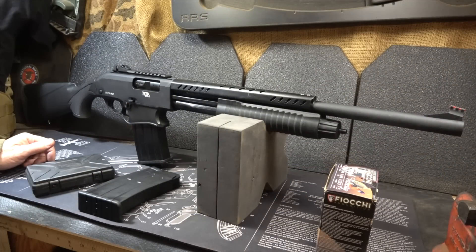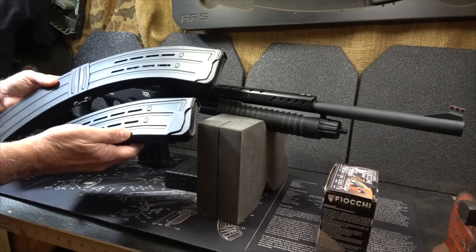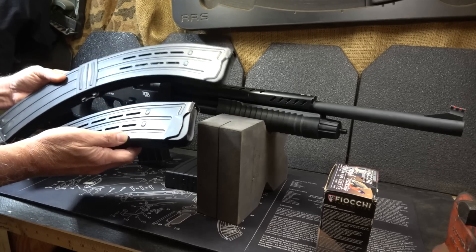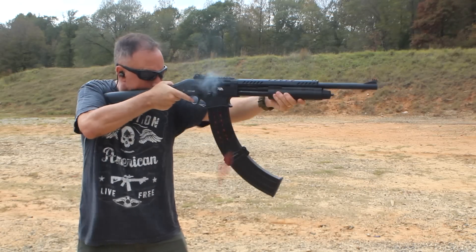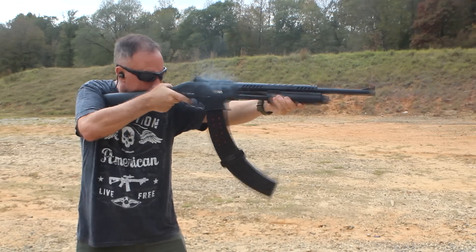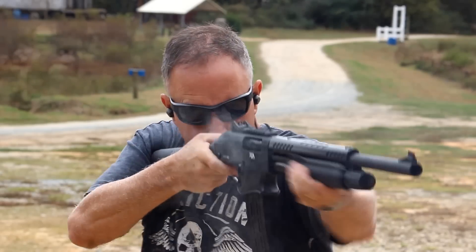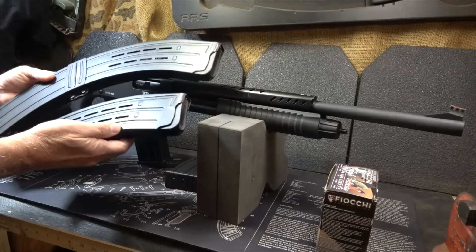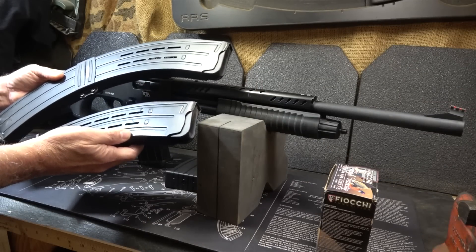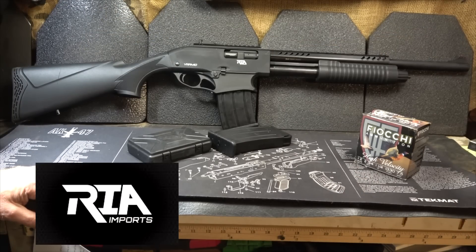It does also take three-inch shells. One of the most exciting things about this shotgun is that it takes the nine-round and 19-round Rock Island Armory magazines — separately available, but this gives you a lot of capacity. For home defense or a tactical situation, you're going to have a lot of rounds right at your fingertips. These mags work and they work well. Rock Island Armory also has a limited lifetime warranty — you can check out Rock Island Armory for more details.